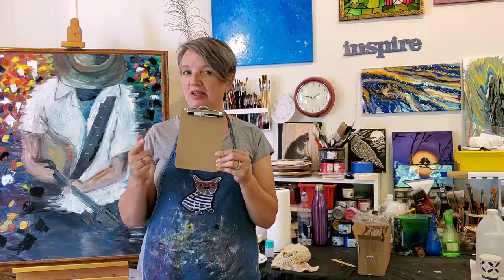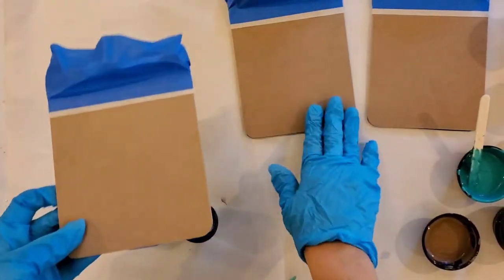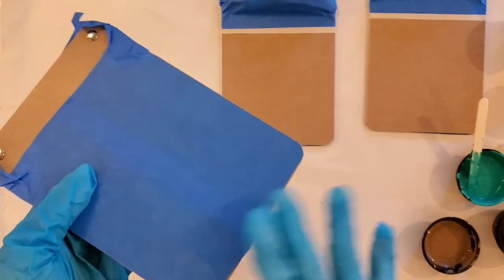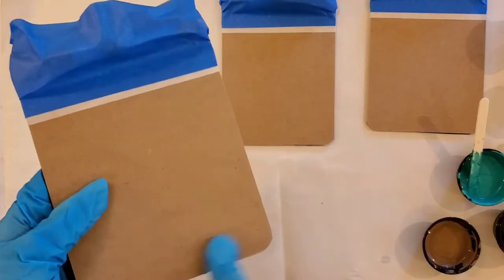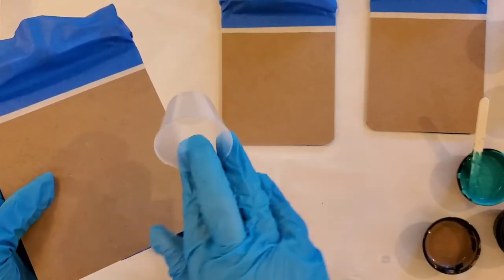I've taken the little clipboards and I've taped them off with some masking tape, covering most of the back and giving myself a clean edge. This will be five inches by five inches, which will only need about an ounce to an ounce and a half of paint.